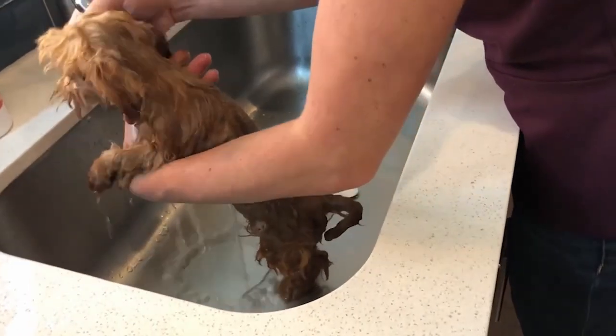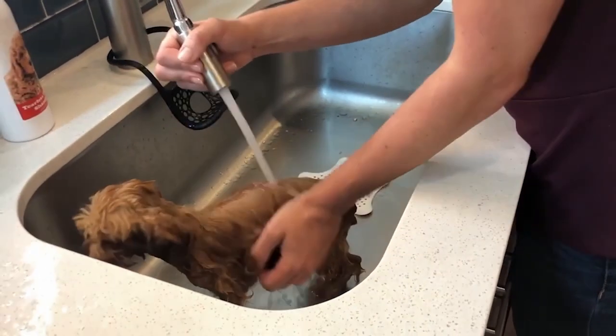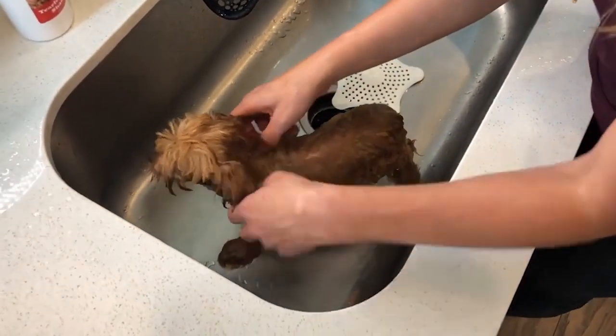I'm going to do one more run down her belly, rub rub rub, make sure I get the under-tail area — and we're done! She did great.